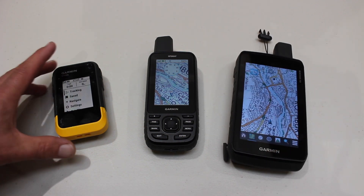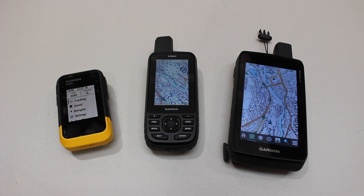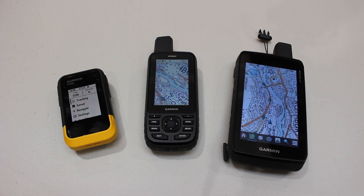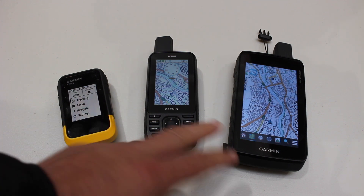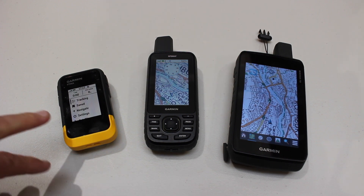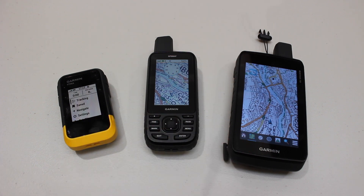And then finally, the Etrex SE — this is the little hidden gem. It has a very clear black-and-white screen. Because of that screen, it has excellent battery life, and it runs off double-A batteries, whereas the other two have built-in batteries. It does support live geocaching, although it's worth noting this is actually the newest of the three units. One thing to be aware of is that on the map page you don't get mapping — just a directional arrow — but you can preload caches via pocket query or use live geocaching.